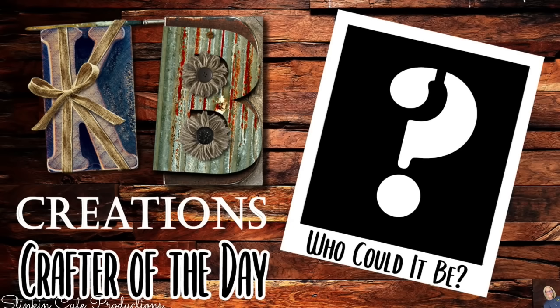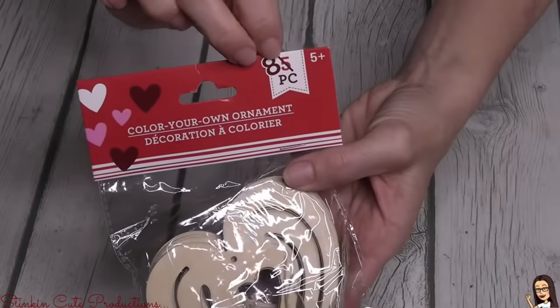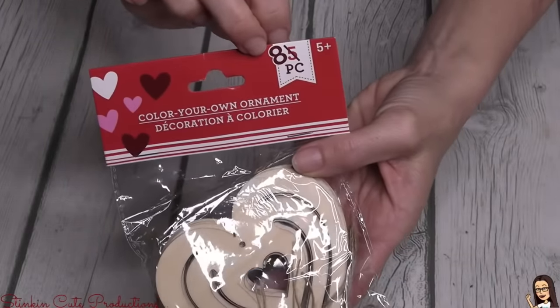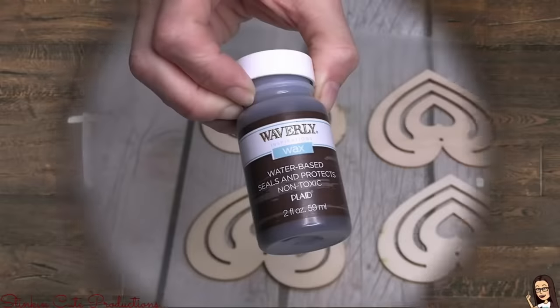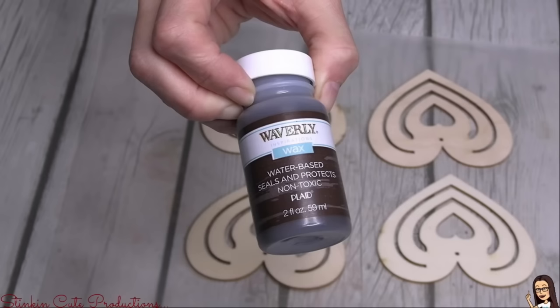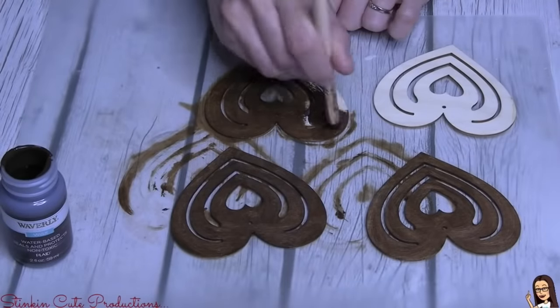What I love about this is that Dollar Tree carries these ornaments year-round for just about every holiday season. They used to come in a five pack, now they come in an eight pack — that's even better. These are a DIY wood ornament, and to paint or stain them I'll be using some of Waverly's wax.